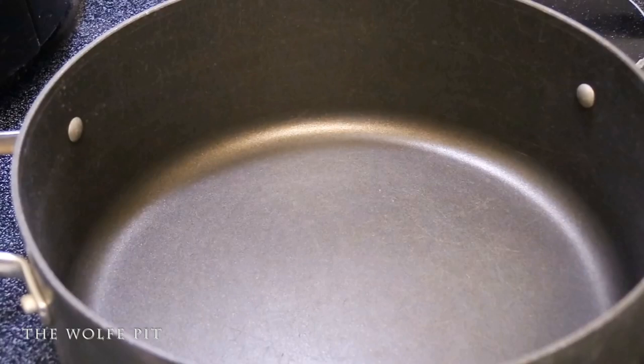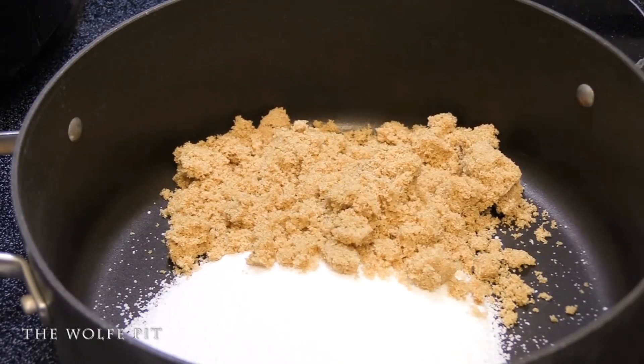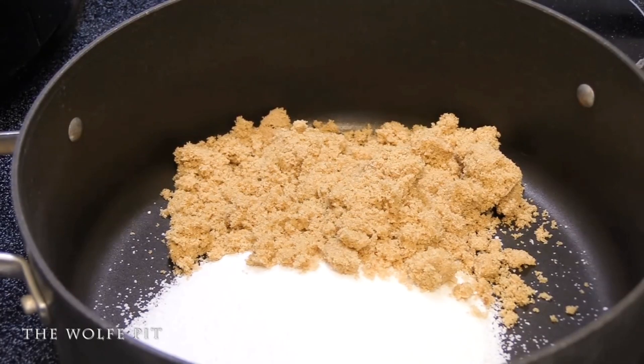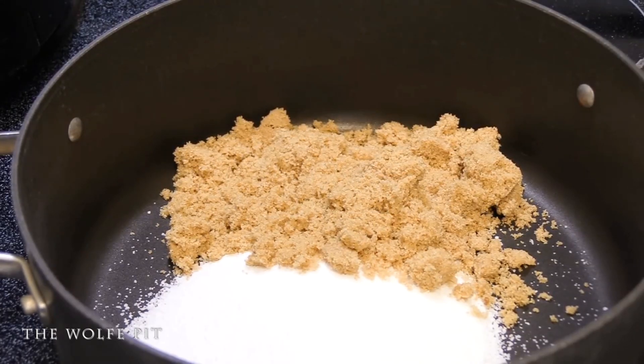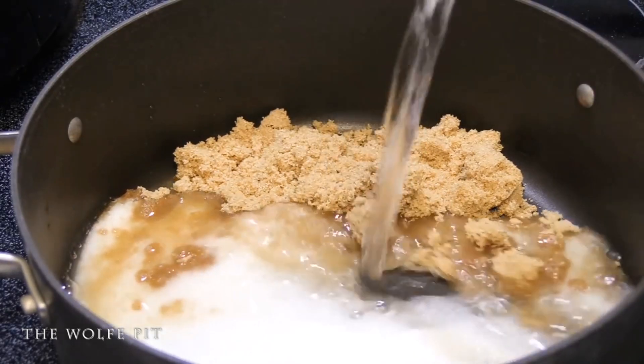For today's turkey breast, we're making one gallon of brine — one and a half cups of Morton kosher salt and a half cup of brown sugar. You can add any other herbs and spices you like. There are lots of brine recipes that call for fruit juice, but remember: in order for the brine to work, you need the right ratio of salt to liquid. So if you're using other liquids, subtract that amount from the water you add, otherwise you've diluted your brine and it's not going to work.